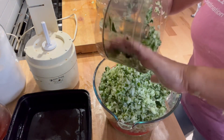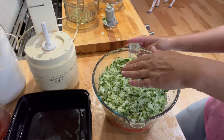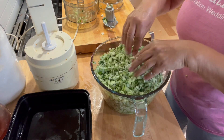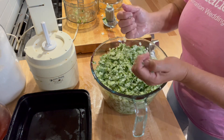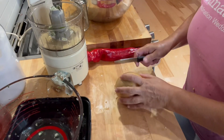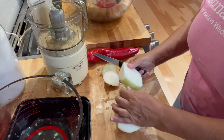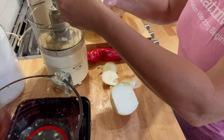We've ended up with eight cups here. This is going to get a little watery and that is absolutely fine. I'm going to transfer this into a stainless steel bowl so I can mix in the other ingredients. I'm going to dice up the onion and bell pepper to the same consistency as the cucumbers — one onion and one bell pepper.